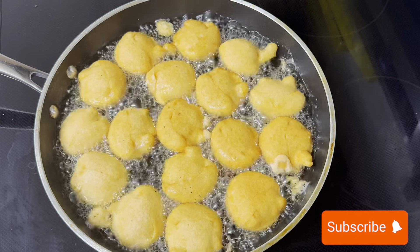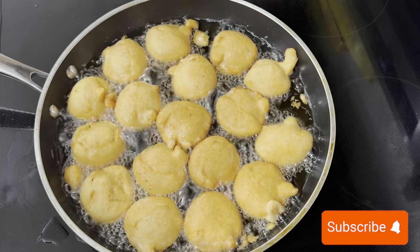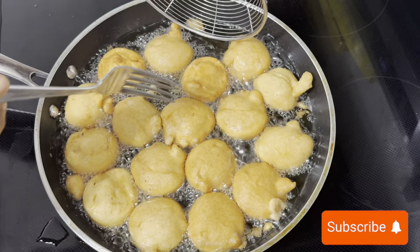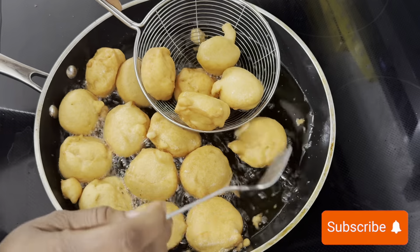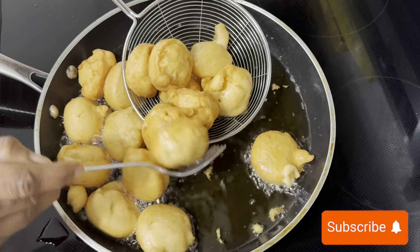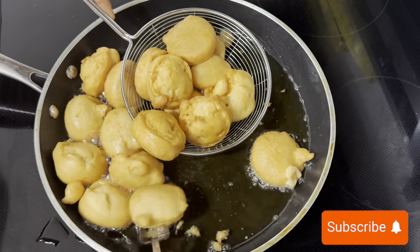This was way more fun making it, and even more fun eating it. When the balls are brown on both sides, they are ready — time to remove them. And that is it! You have your protein, your fiber, and all the great nutrients your body needs.